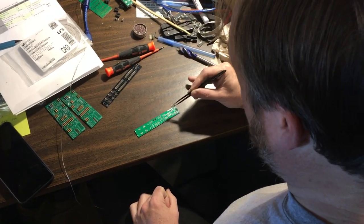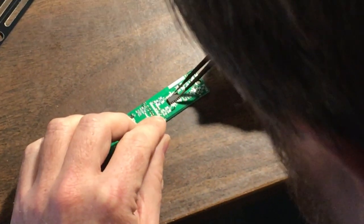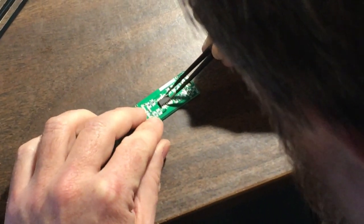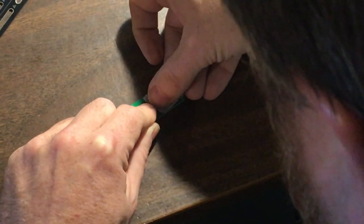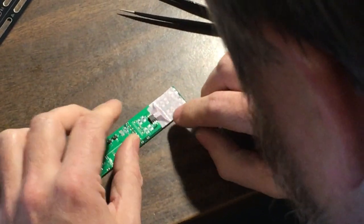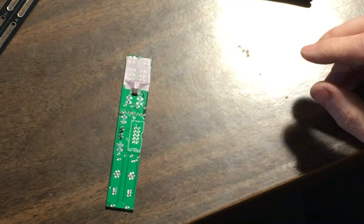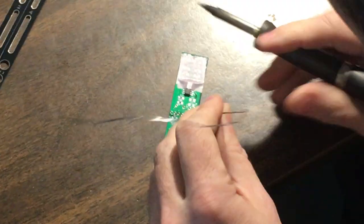Quick and easy tip for placing surface mount components: place your IC, diode, resistor, etc. on the pads, then take a small piece of masking tape and hold the component in place while you solder. This allows you to do a little more work with your hands free.